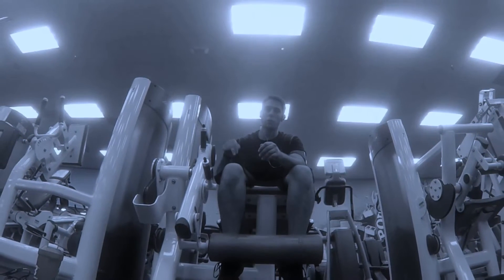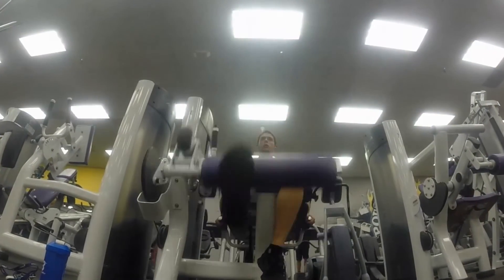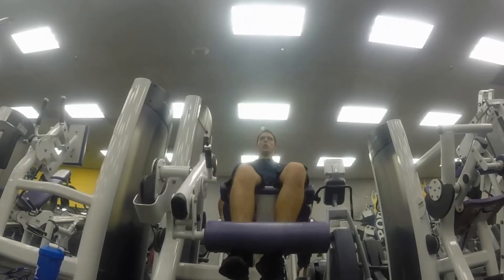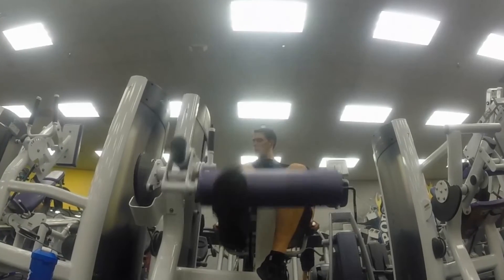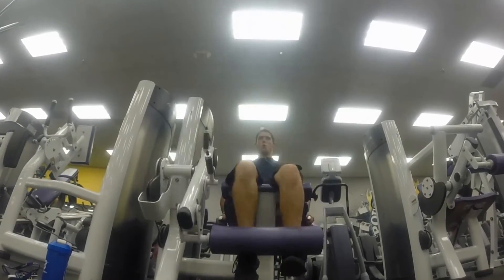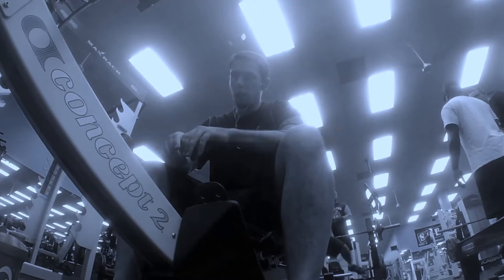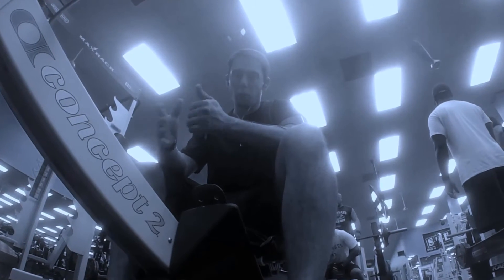SMRV 2x16, foam roll. Machine pull-downs.